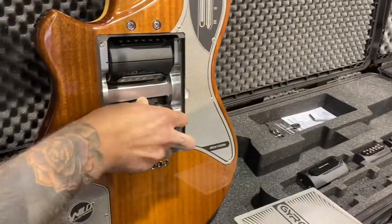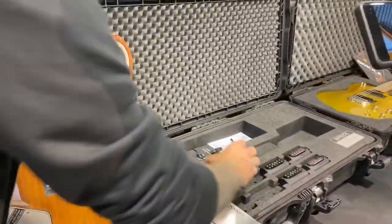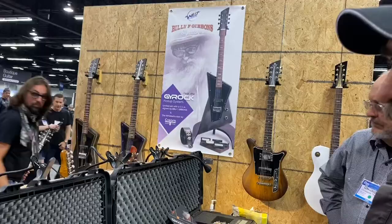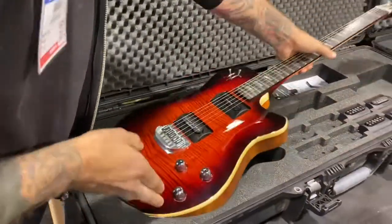You only need one guitar — you never need another guitar. Just one. Your wife will be happy because you'll have one guitar with lots of cartridges. And you can buy any pickup off the market, right? Any pickup off the market will work with this thing, so it's not proprietary.